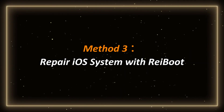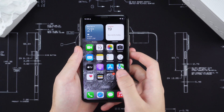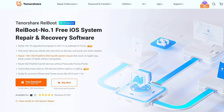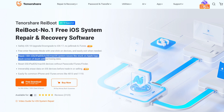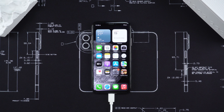Method 3: Repair iOS system with ReiBoot. If the previous method does not work, the problem may be at the system level. At this time, we can use the professional tool ReiBoot to repair it. This tool is designed for the iOS system — it can repair more than 150 iOS system problems without losing data, which is super safe. First, connect iPhone to computer and put it in recovery mode.